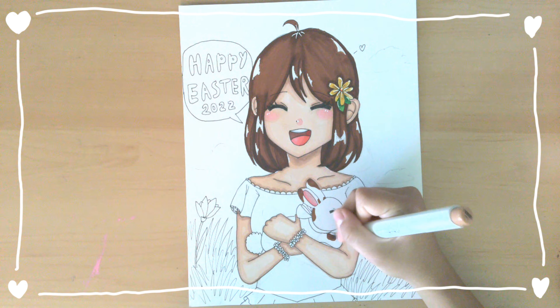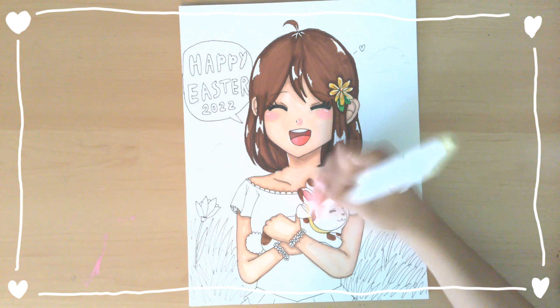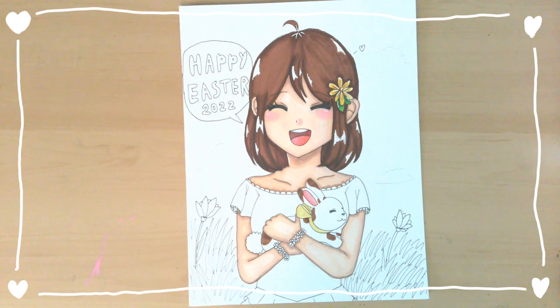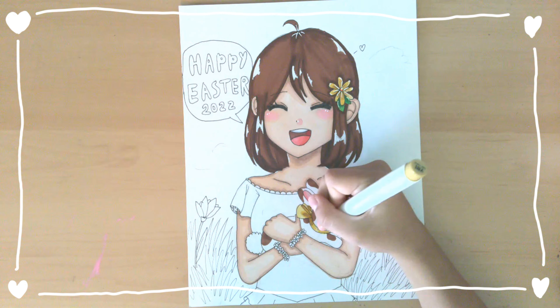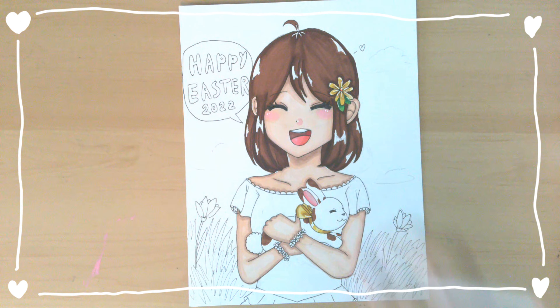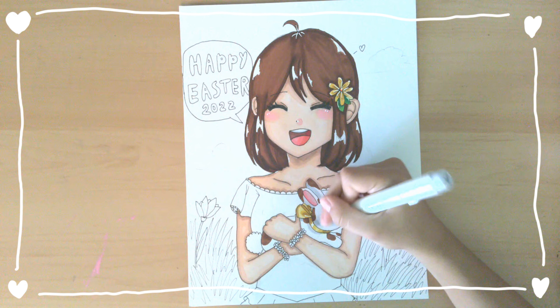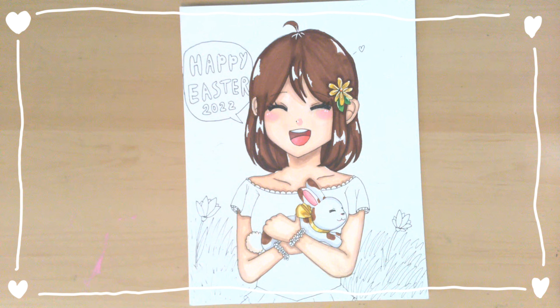Now I'm going to get started on the bunny. I really think the bunny looks really cute with all those brown spots I put on it. I think it looks really nice and I also like how the yellow ribbon I put matches with the flower on Ellie's head. I think they go really well together.